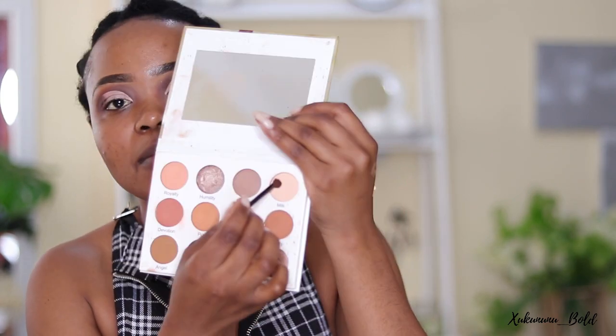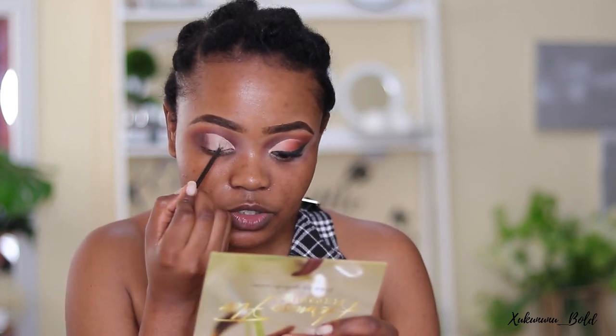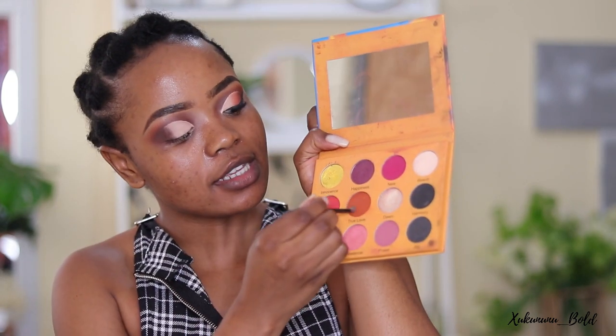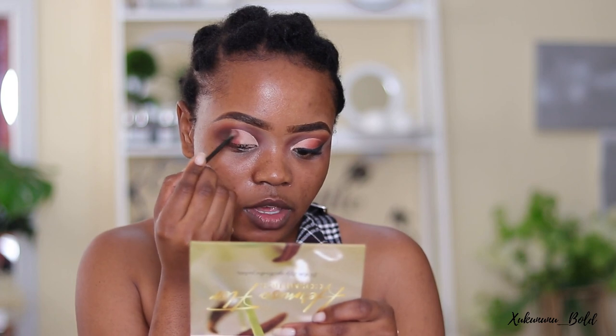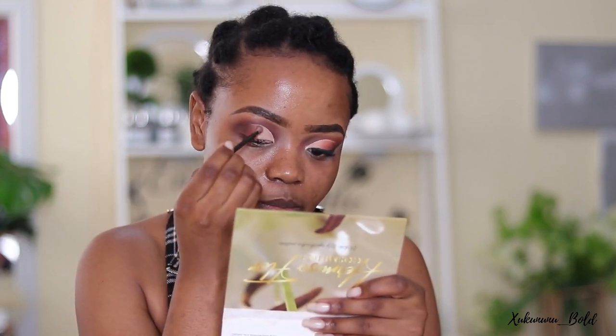Now I'm going to set my concealer. I'm using this white called Milk — I'm going to coat this small brush and put this color all over. Then I'm taking this orangey brown color and working from the outer part to the inner part. This will help you transition your colors way better.